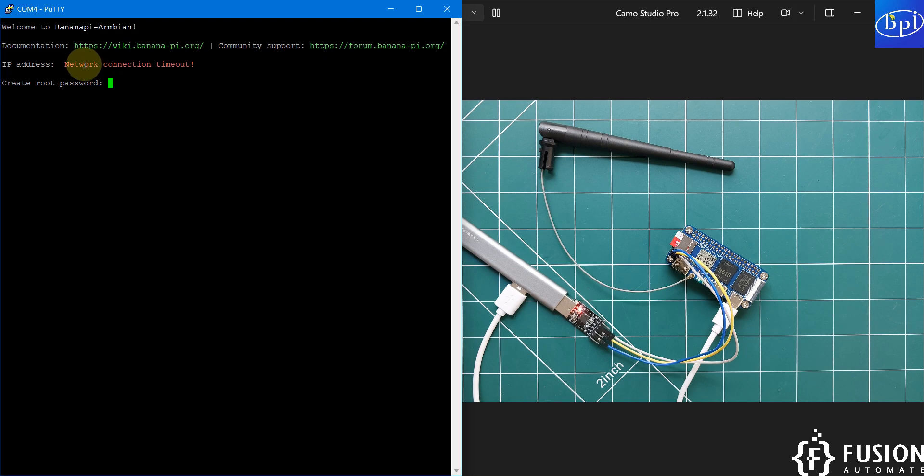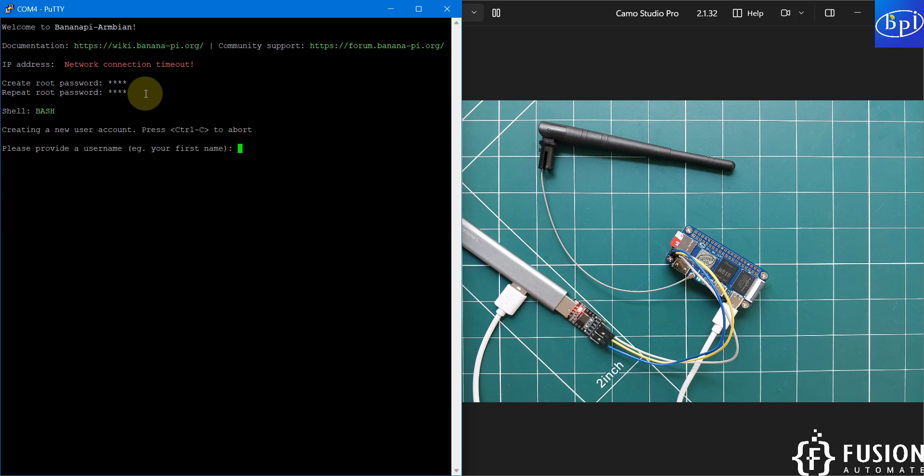Right now no network is connected, so no IP address is shown. Once the OS boots successfully it will ask you to set a root password — enter and confirm your password. It will also offer to create a new user account; press Ctrl+C to skip that and go directly into the bash shell. You can now check CPU, memory, and storage.